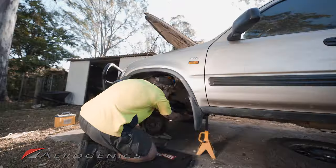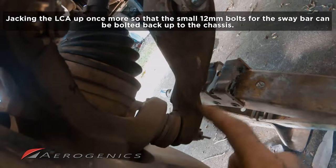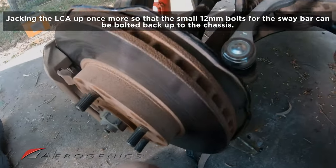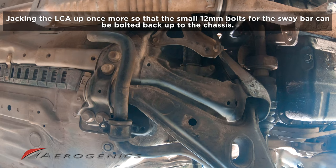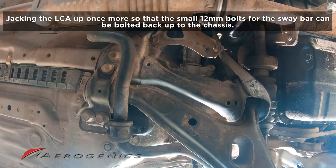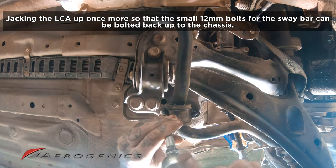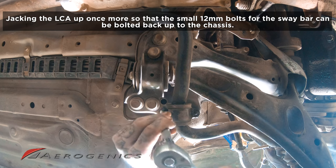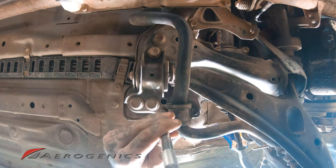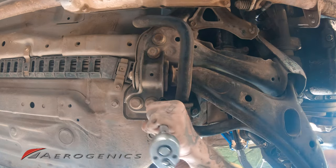Now we're reattaching the sway bar. Place the jack under the lower control arm this time instead of the knuckle and jack it up so the bolts reach. The little shackle that clamps it down has a bit of flex, so push it to where you need it, get the first bolt in, and don't tighten it all the way before getting the second one in — then tighten both down fully.